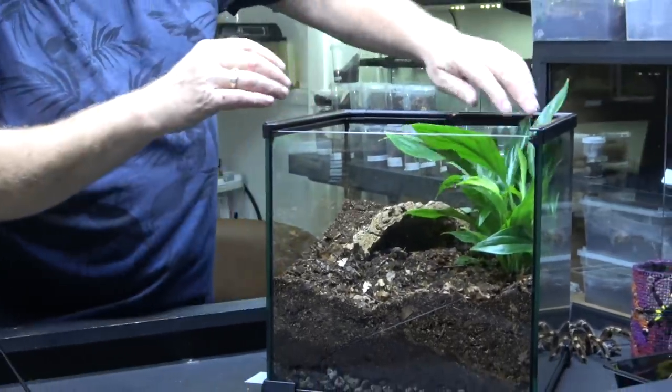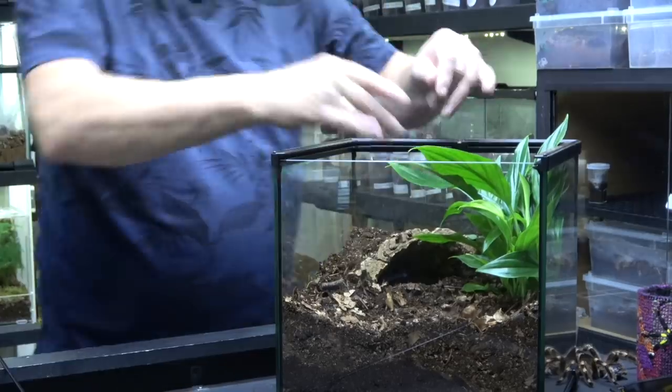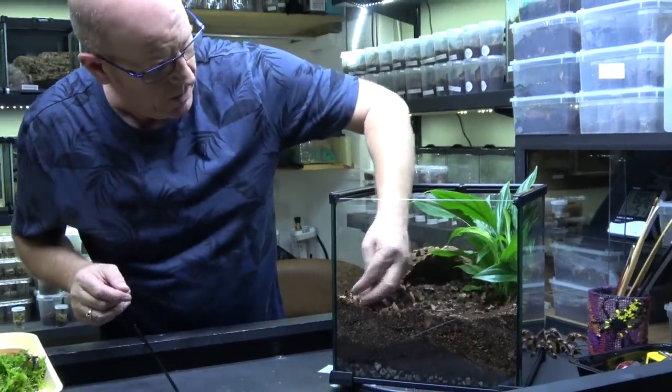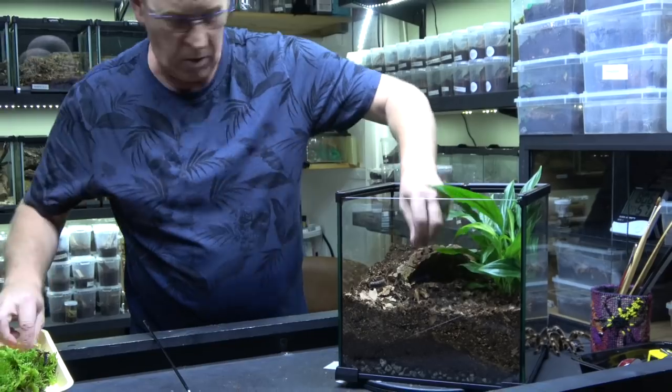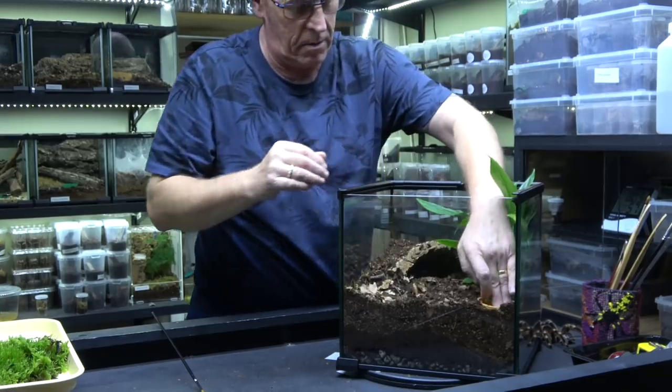As you can see, that's going to start to open up and that will give us a little bit more coverage. Then what we can do is flatten this off. We do want to put a water bowl over here — like so.